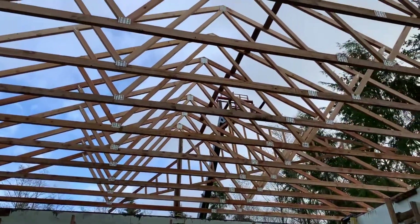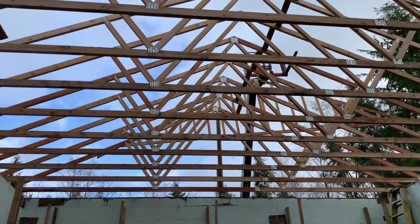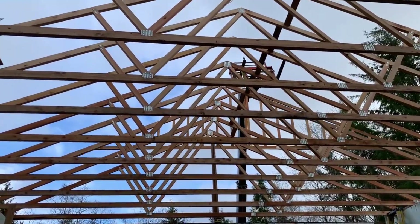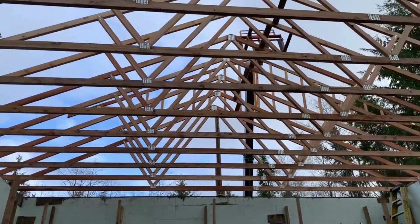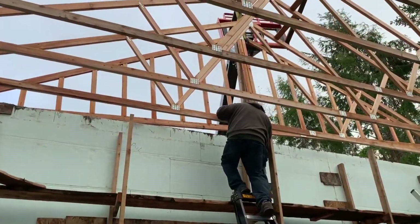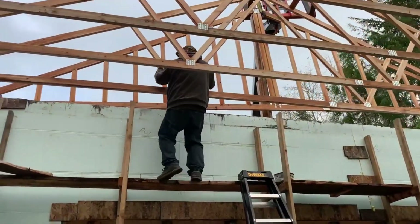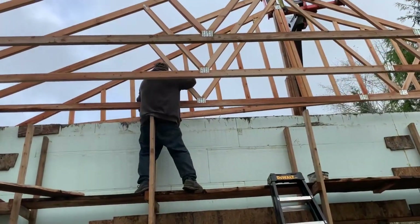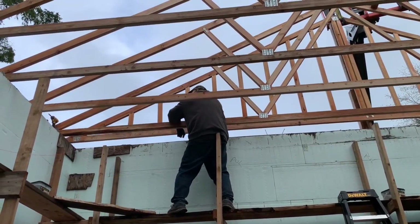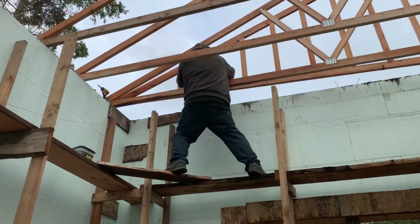I started out putting a board on the bottom cord so I could walk out on it, trying to get it set so it wasn't perfect. After a while, I just decided to walk out on the trusses anyway — worked just fine, and it was a lot faster. The trusses at the back of the garage we couldn't reach, so we had to sit them down and muscle them back there. Kind of glad that wasn't filmed — it wasn't very fun, and it wasn't very safe.